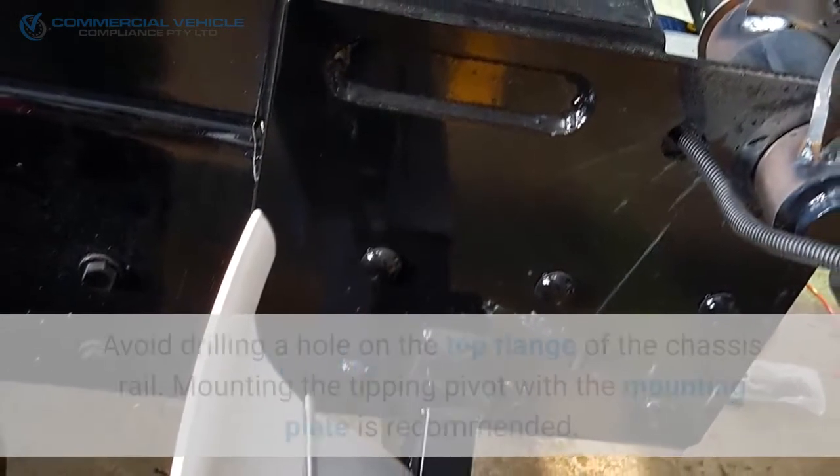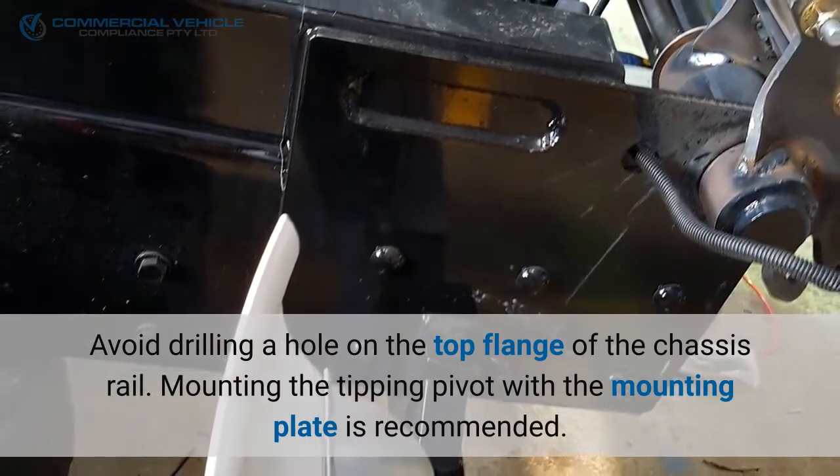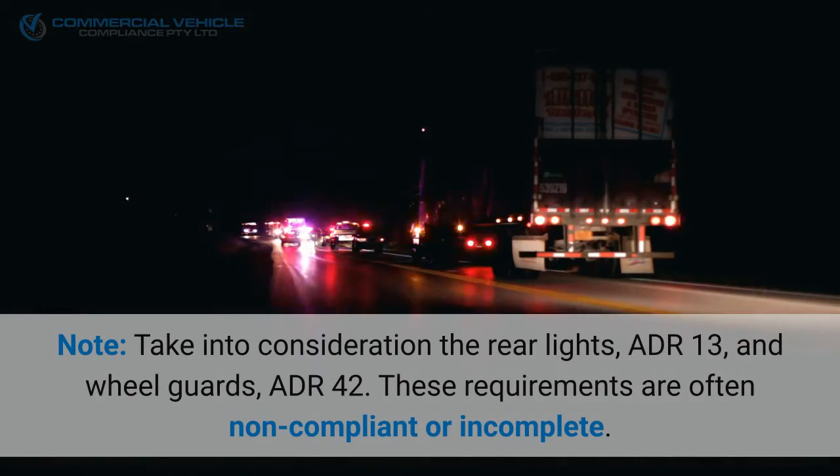Mount the tipping pivot so that it will evenly distribute the loads into the chassis. Avoid drilling a hole on the top flange of the chassis rail. Mounting the tipping pivot with a mounting plate is recommended.